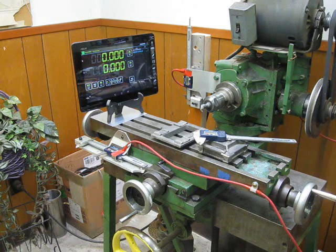Hello, everyone. I would like to share a short video with you of my build of URI's DRO — digital readout — on a milling machine.